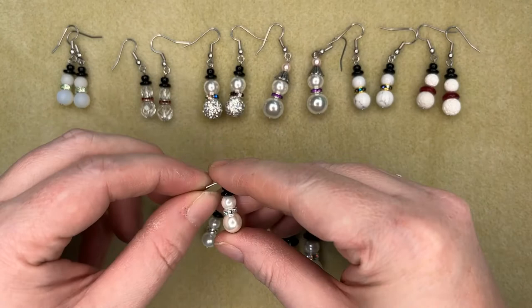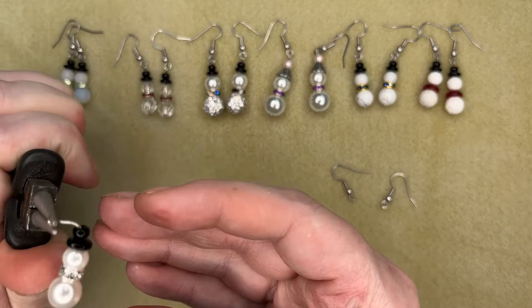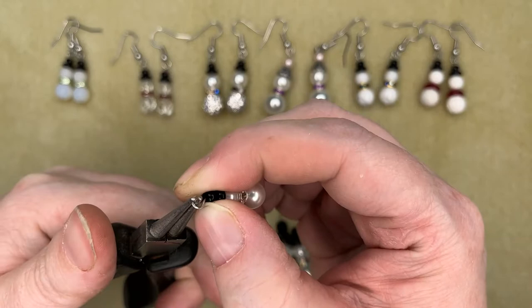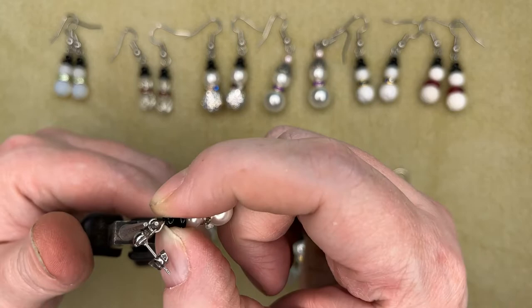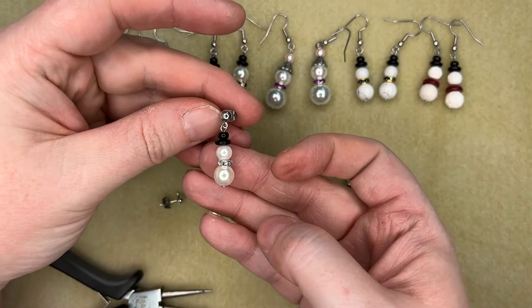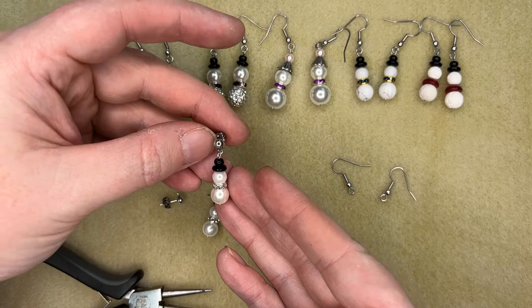I'm going to take my round nose pliers and grab partway down the pliers right at the tip of the wire and just bring it back around to form my loop. I'll open that up a little bit, and this pair I thought I'd just hook onto little posts here, so I'll hook it up and come into the loop.